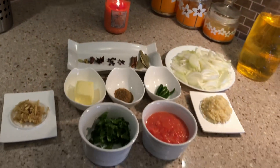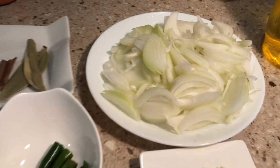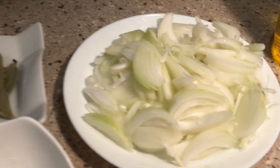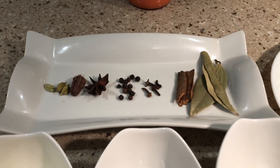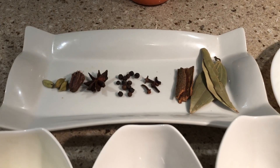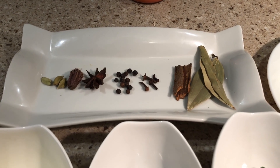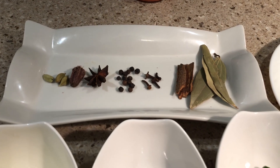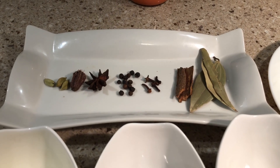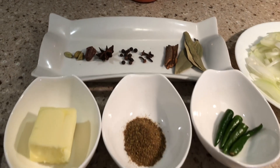Now let's look at the ingredients for the chicken gravy. Here I have 3 onions, finely sliced. I have a bay leaf, a cinnamon stick, cloves, long pepper, black pepper 7 to 8 pieces, star anise, black cardamom, 3 to 4 green cardamom, and garlic ginger paste about 2 tablespoons.